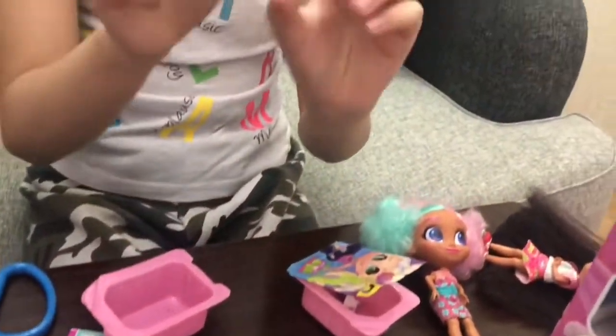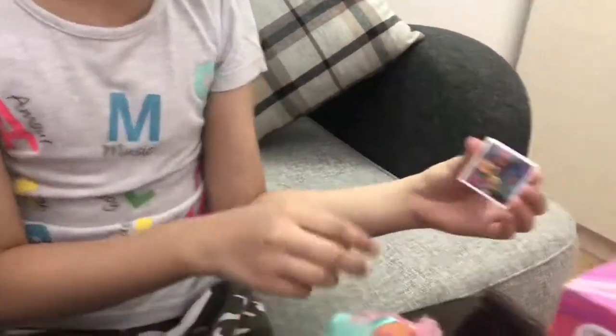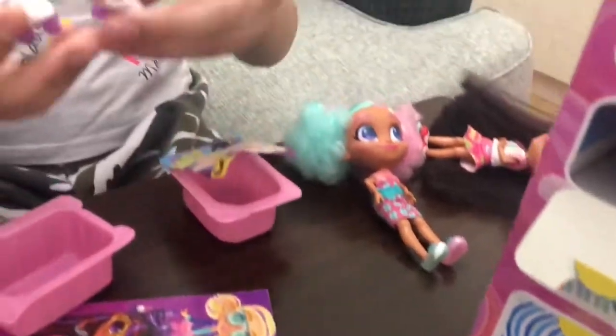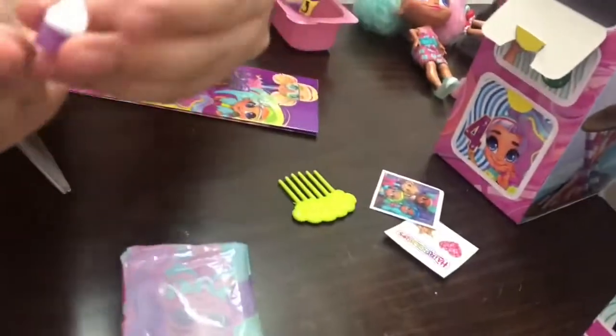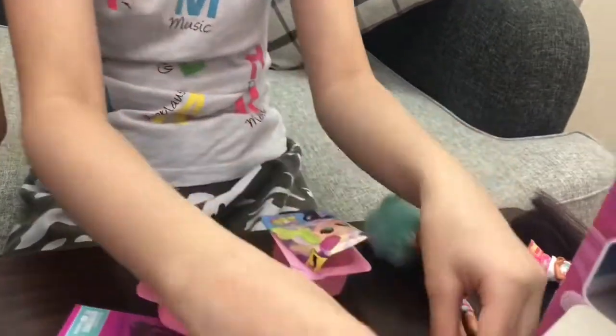It's a pic with Dee Dee and these three. Oh my god, you can tell who she is from here. These are her shoes. Oh my gosh, these are the first time I get these roller skates.